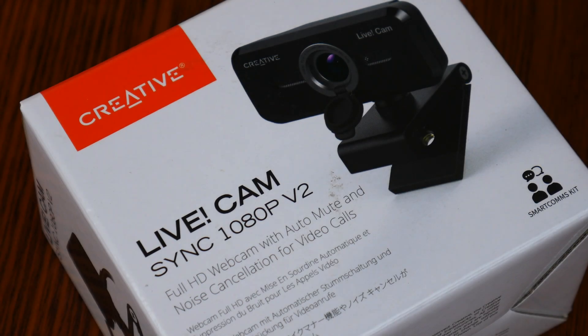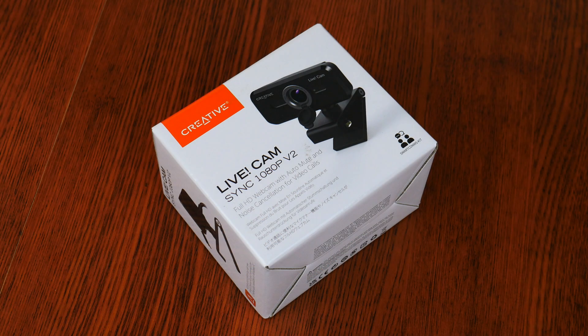Today we'll be taking a look at the Creative Live Cam Sync 1080p V2 webcam. If you're on the lookout for more of a mid-range webcam for your desktop PC or laptop, Creative's offering should definitely be on your radar.